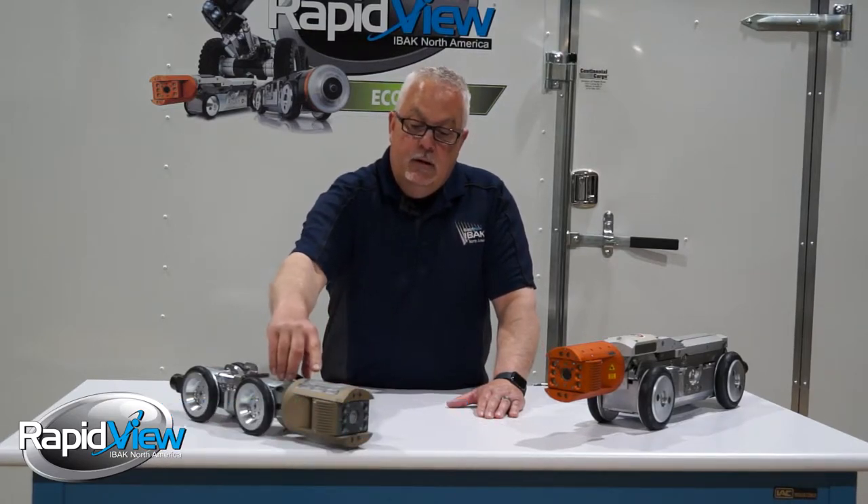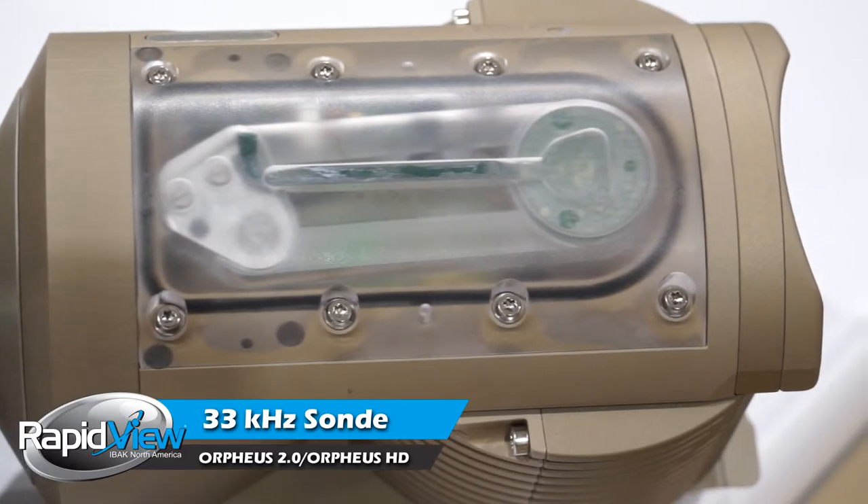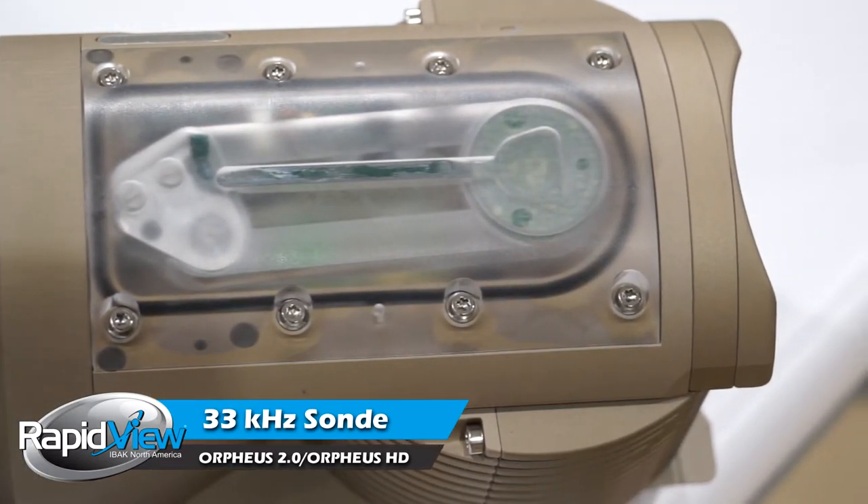Both of them have the capability of having sondes in them. Underneath our plastic cover there's a 33 kilohertz sonde. That's optional on this camera — you can order it with a 33 kilohertz sonde in it.